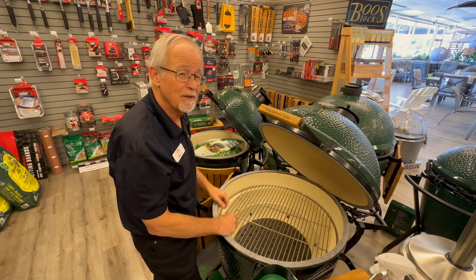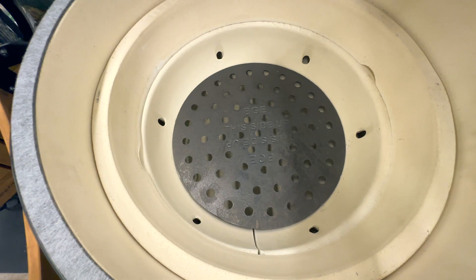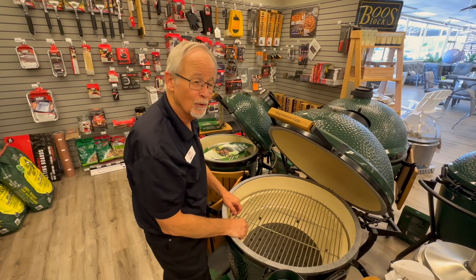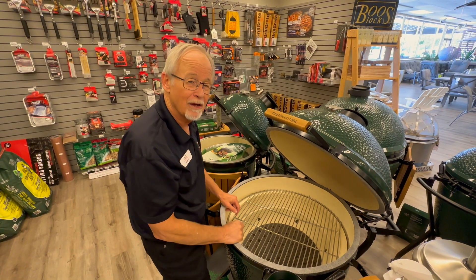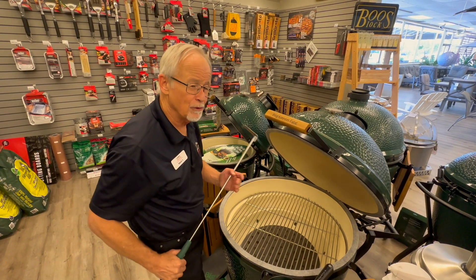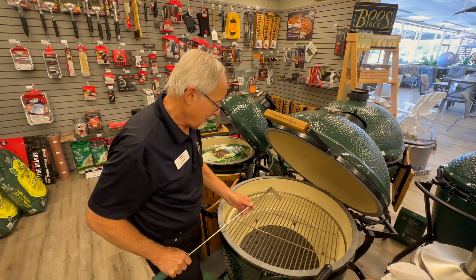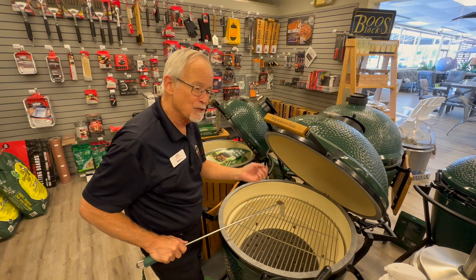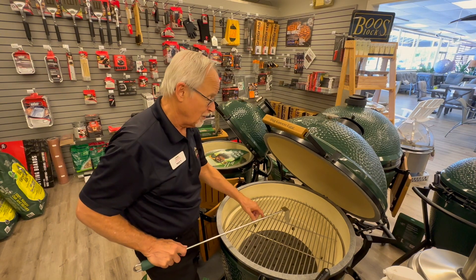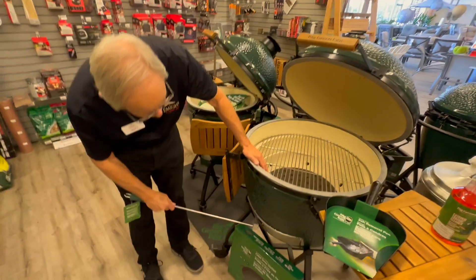Keeping it clean and getting it ready for the next cook is all about the leftover wood in the bottom here. When you use your egg, you burn your wood charcoal, you close it up, the fire goes out, and you have charcoal left for the next time. So when you go to cook again, or after it has cooled down, use your ash tool, bang that wood around, and all the dust and ash that has accumulated in the bottom will fall through the holes in the fire grate and come down into the bottom section where your air vent is.